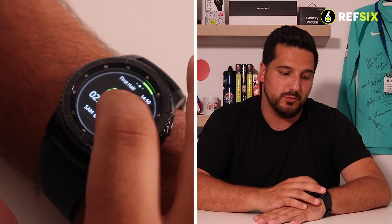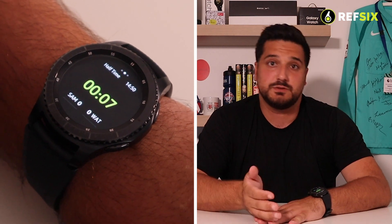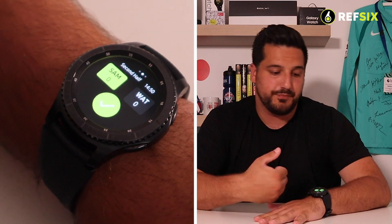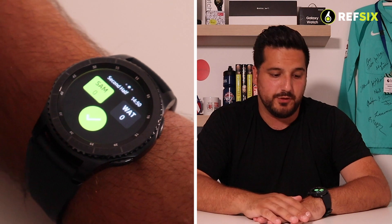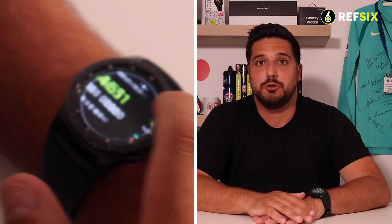At the end of the half, the watch will vibrate to let you know the game should be called to a halt. Hold down the watch screen to open the menu, click End Half, and you're straight into half-time — the timer on the watch now shows how long you've had for half-time. Once the 15 minutes are up, hold down the watch again, click End Half, and you're ready to start the second half. You'll see a tick on screen and the team kicking off next highlighted in green. Tap the watch to start the second half.